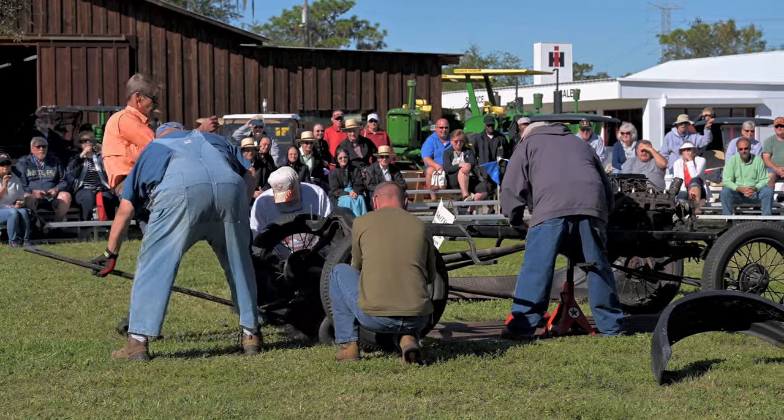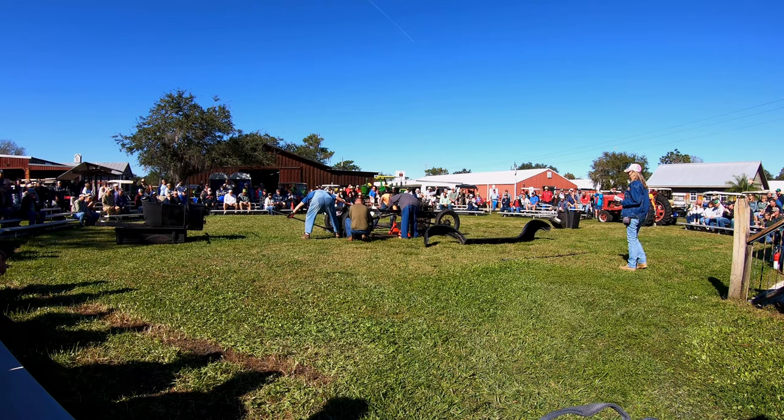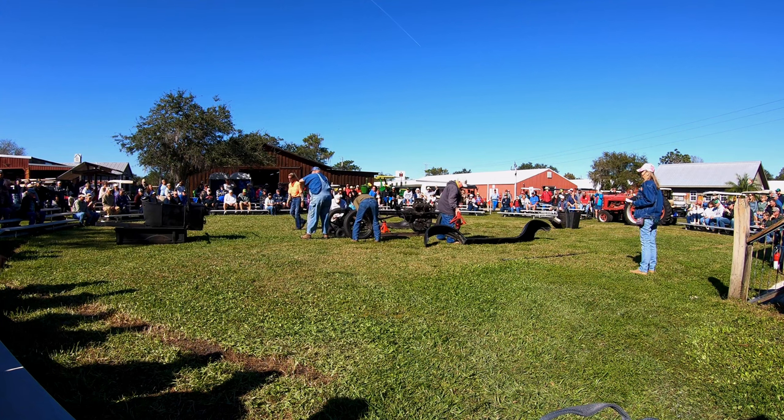It doesn't look nice, all right. Got to get them fine adjustments in there. Get them jack stands. One minute, 26 seconds so far.